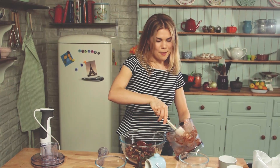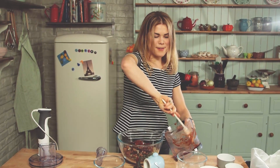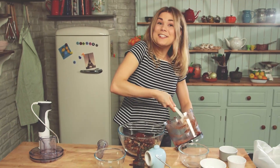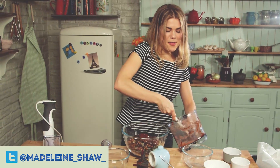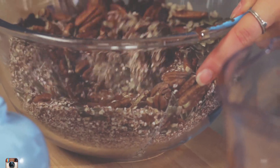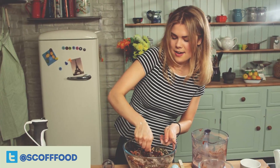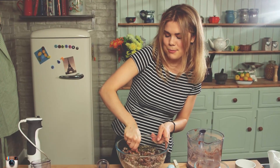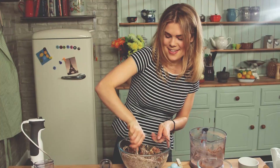You can change up the nuts and seeds variation — maybe toasted hazelnuts would work really well, some desiccated coconut in there as well. Let us know if you change things up through our Twitter and Instagram. We want to give this a good stir through and start getting all that stickiness everywhere — I'll use the spoon first and then I'm going to get my hands in there too.